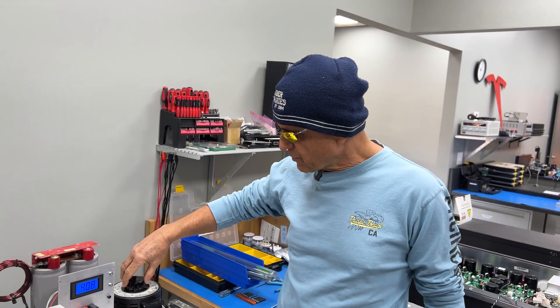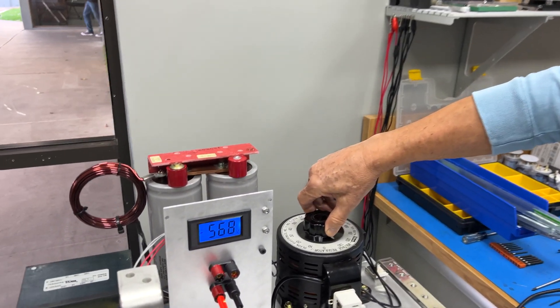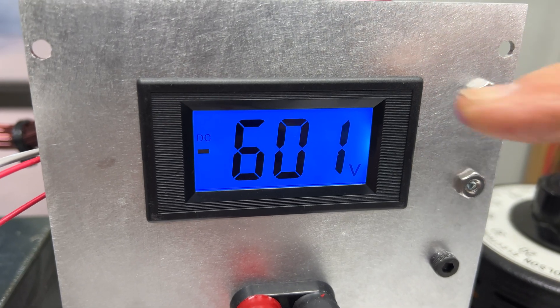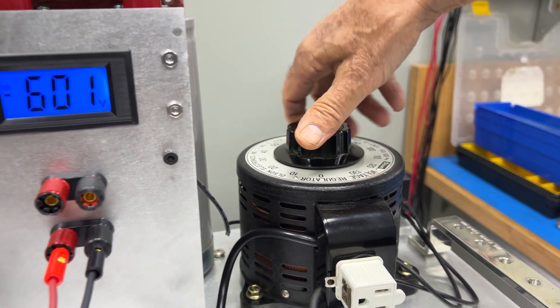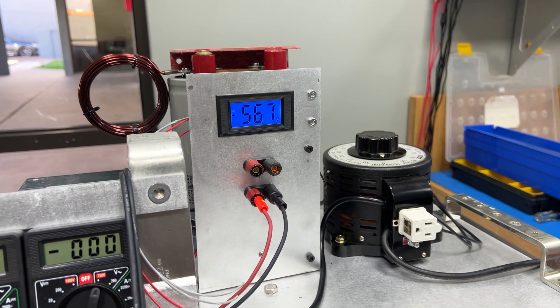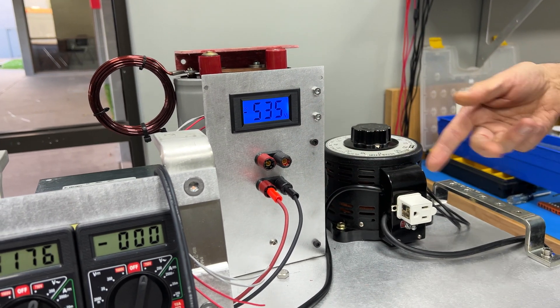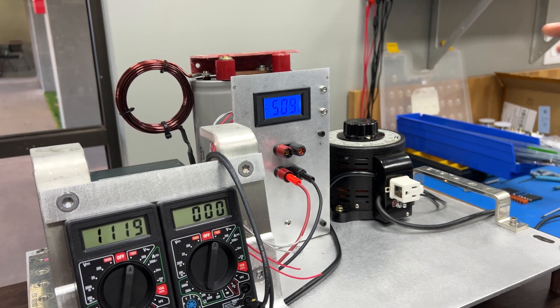If we had devices needing more than 400 volts, this power supply is actually capable of giving us over 600 volts DC. Cranking back down, you can see the decay is fairly slow — that's what the load resistors are doing, bleeding off that charge.